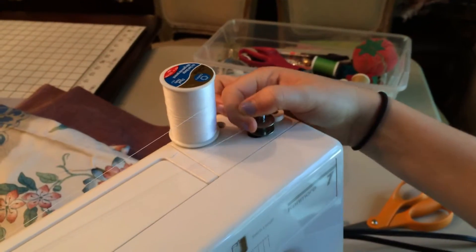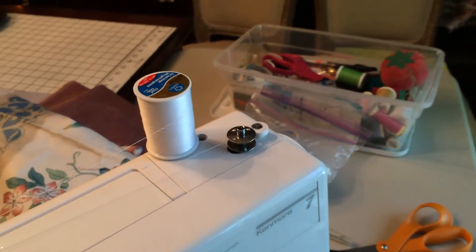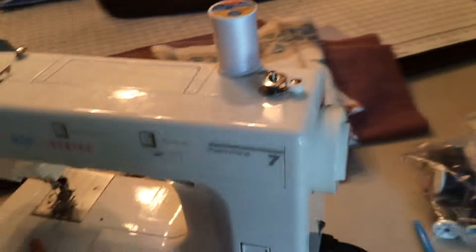Now what you're going to do is pull the bobbin to the right to lock it in place, so the sewing machine knows that you're going to be threading the bobbin and not using your needle.